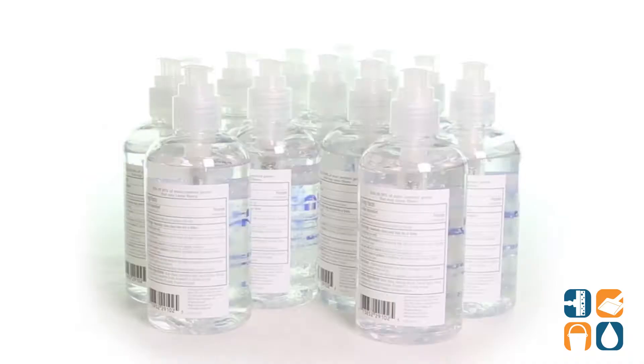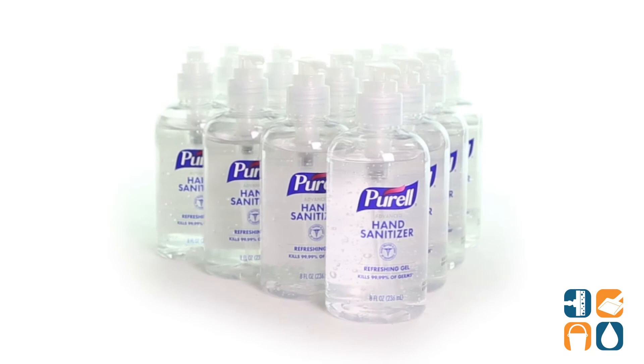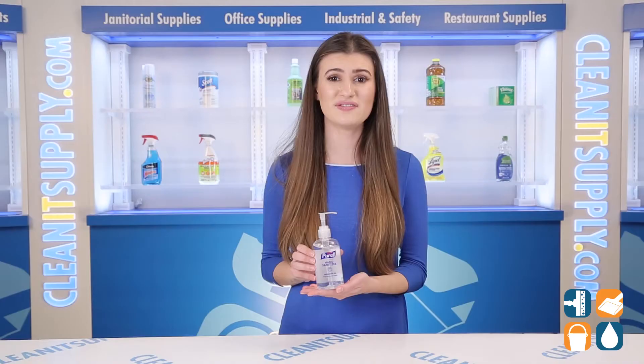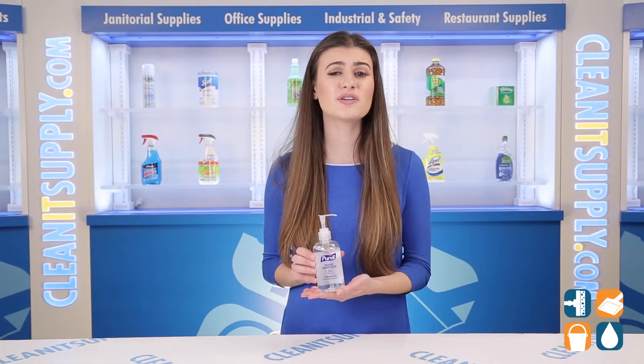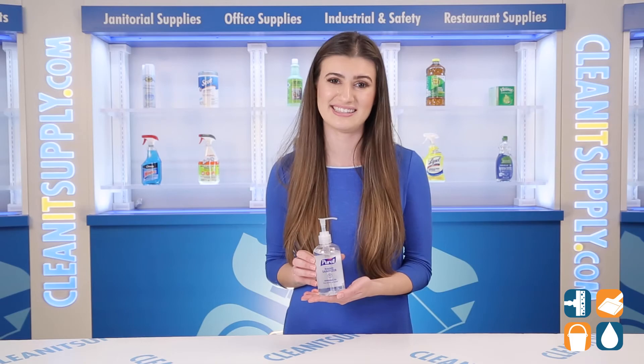The alcohol-based sanitizer kills 99.9% of most common germs and it works in as little as 15 seconds — no water or towels needed. It's specifically formulated with moisturizers to leave hands feeling soft and refreshed. Perfect for frequent use, the mild formula is made without parabens or preservatives so it doesn't dry out or irritate skin.